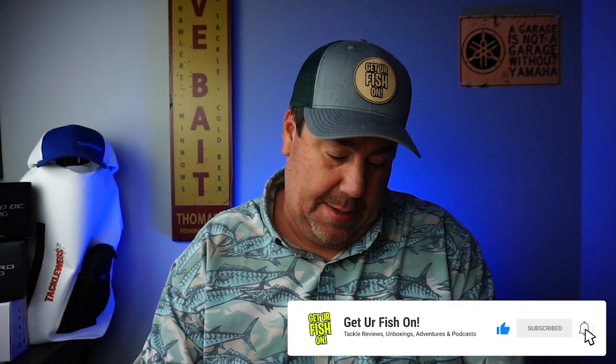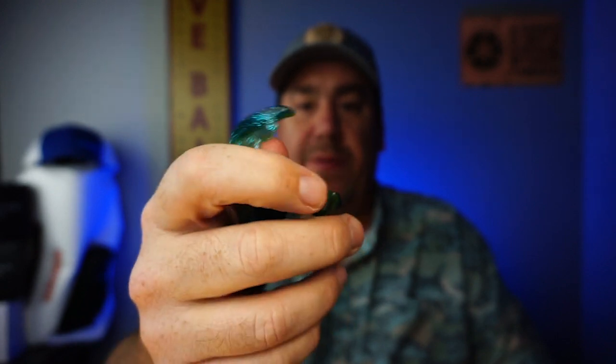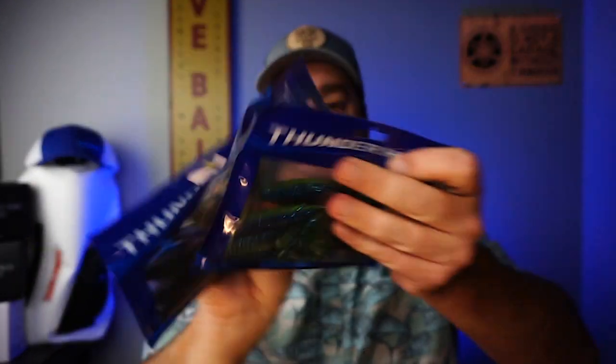They also sent some Thunderhawk Camel Crawls. I'll open them up and make sure they don't smell — nice little crawl bait, good looking bait actually. Look at those things. Those are gonna kick really good if you look right there. They sent a few packs in different colors. That black and blue — I'll use that for sure.